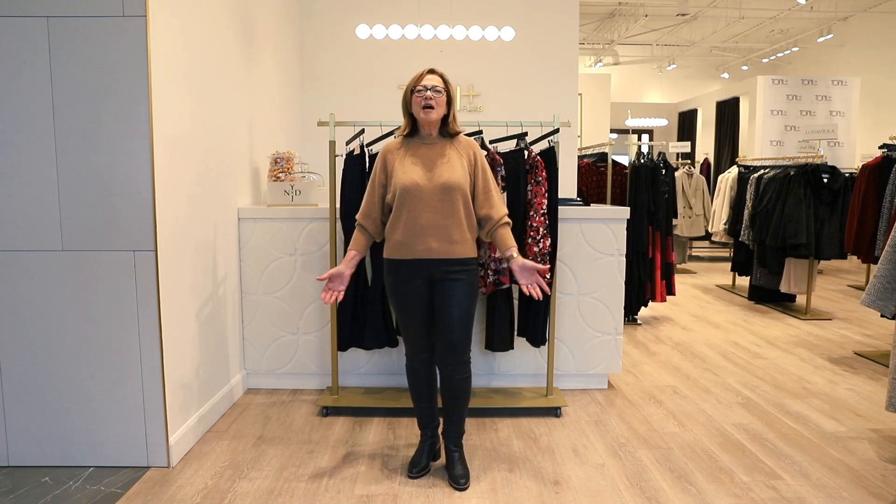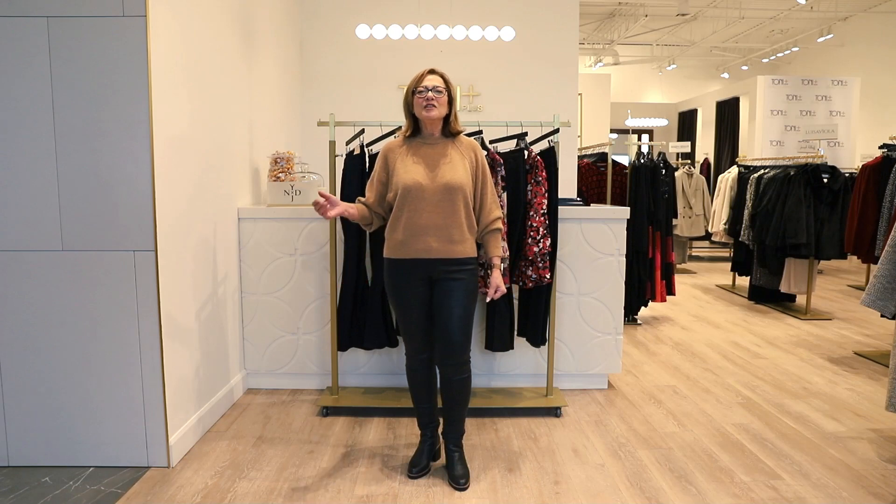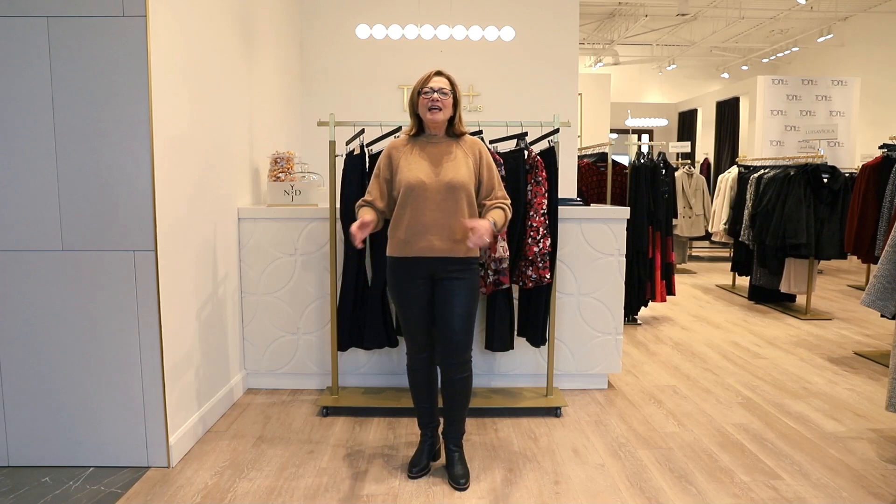Good morning everyone and happy Thursday. Claire's away on vacation this week and I'm flying solo. But today I'm very happy to be bringing to you our selection of Not Your Daughter's Jeans. And I think the big question of the day is, are you ready for a denim refresh?